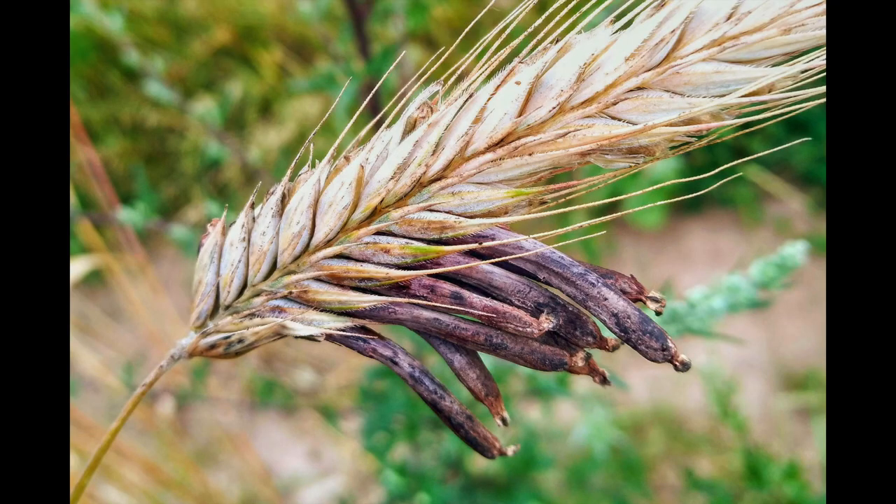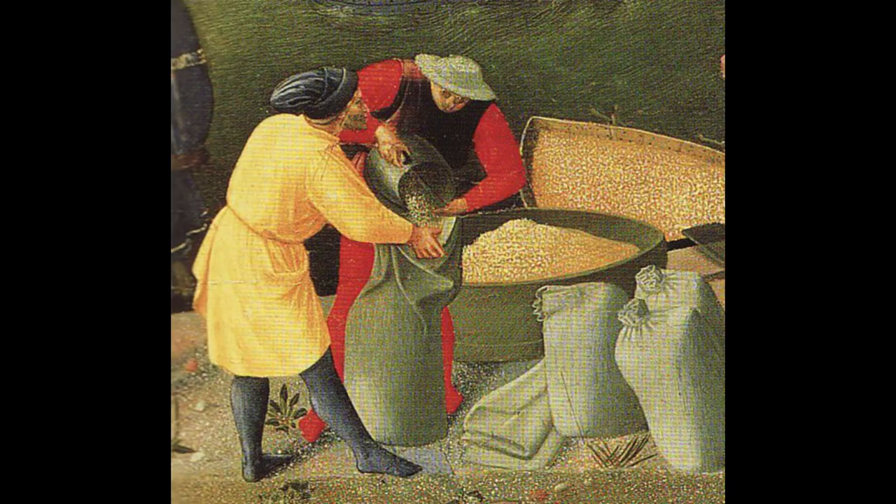Modern synthesized LSD comes from a parasitic mold called ergot, which happens to grow very happily on rye grains. And back in the Middle Ages, they didn't have the clean, isolated lab version of ergot — they had the moldy food version.